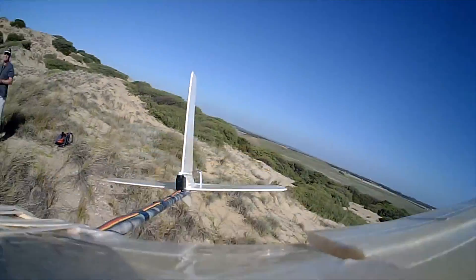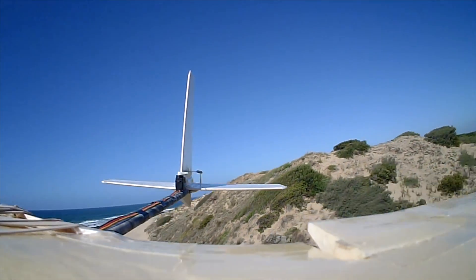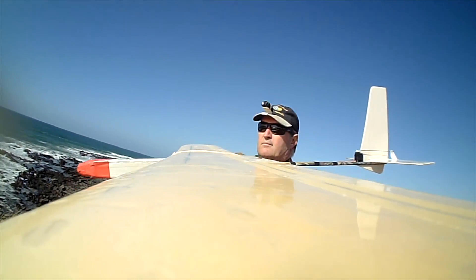I don't have a moveable rudder on it at this stage — I may add it later on. Coming in for a landing now using the spoiler-ons, which is the best way to land a glider in high winds I've found.